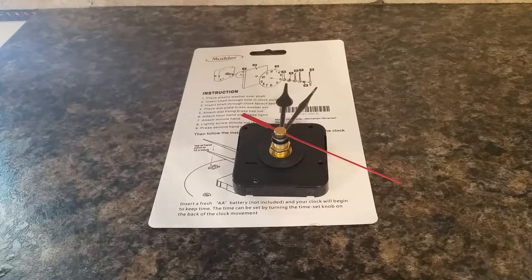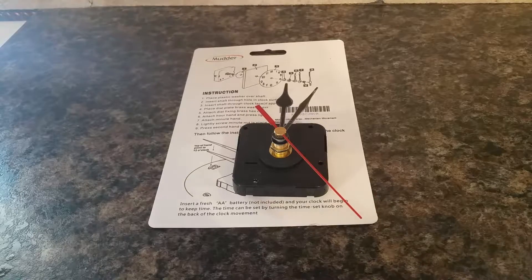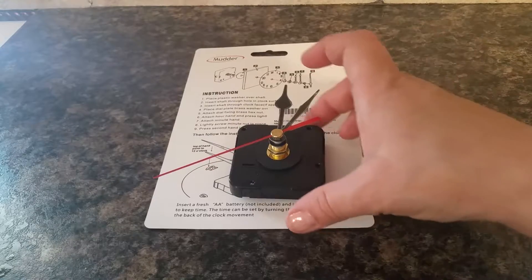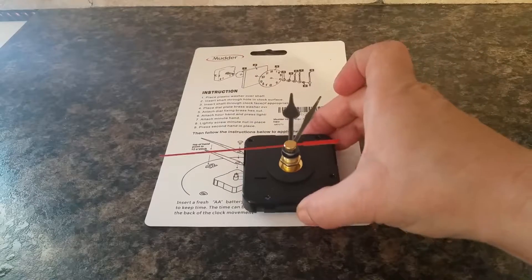This is the mudder clock set — it's a make-your-own clock craft item, and as you can see it works just fine. They included some basic directions, which is all I really needed to figure out how to put it together. It's not very hard at all. It does require a single AA battery, which you need to supply.